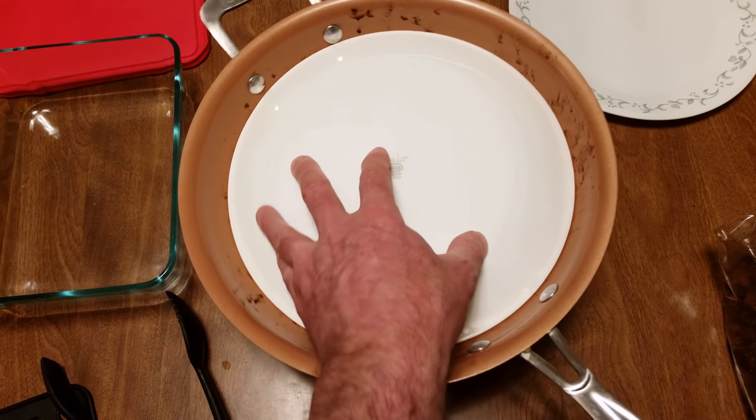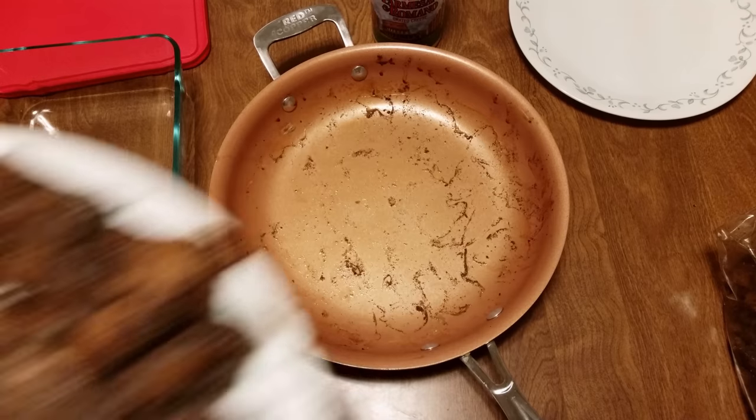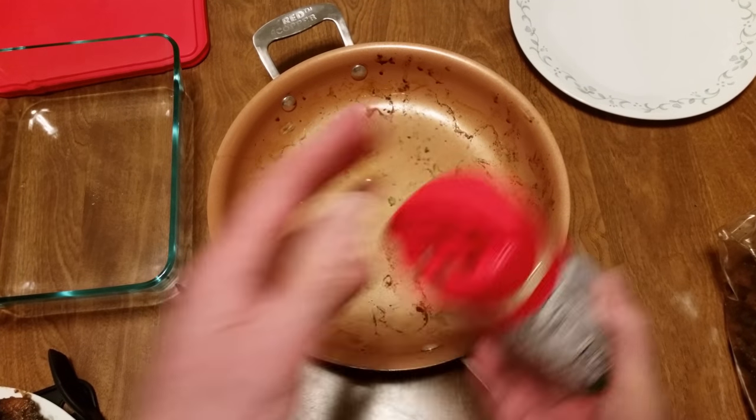Bring it over to the sink, drain the juice — get all that juice out. The funny thing is, no matter how long Stretch has been cooking this, he's gonna keep doing chicken Savoy the way he does it. But if you go to Stretch's house, he's gonna be doing it the way I do it. There's the pan — flipped it upside down. Now I'm gonna put a little Parmesan Romano on the bottom of the pan.